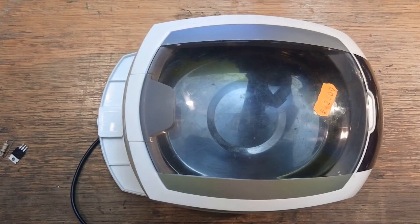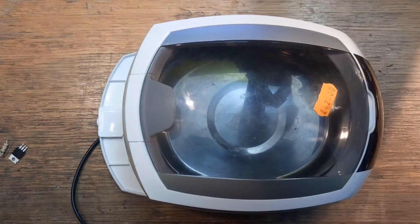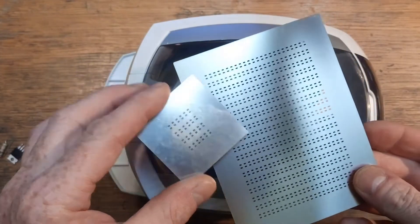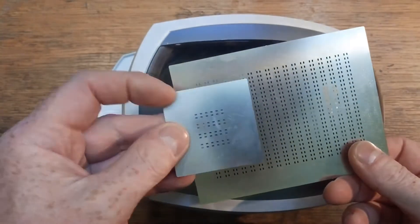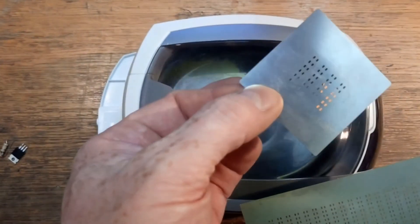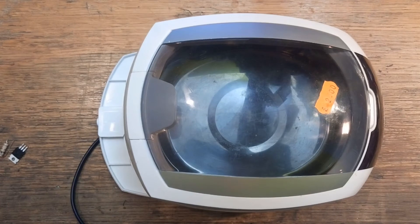A few days ago I used it two or three times in a day for cleaning some stencils for surface mount components. The only way of getting these completely clear through the little holes — quite regular patterns — is to put them in the ultrasonic cleaner; it gets right into the corners of all these miniature holes in the stainless stencil. On the last time I went to use it there was a bit of a crack and it stopped working.